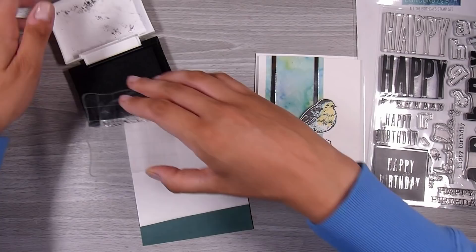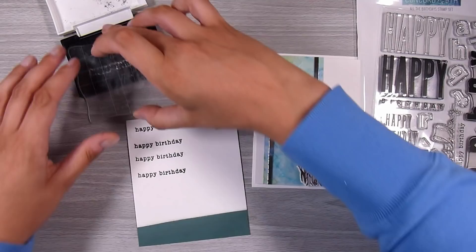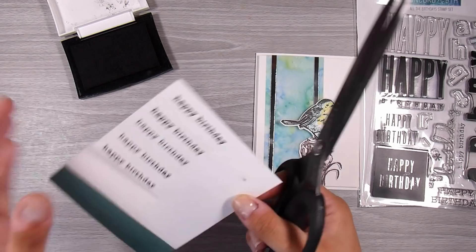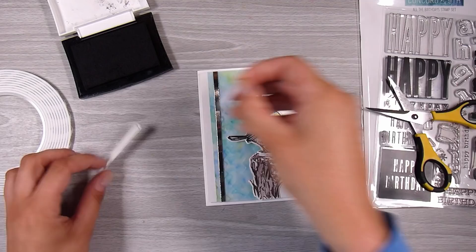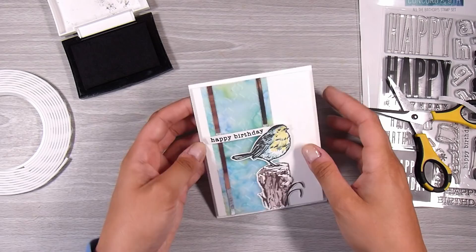Just to finish it off I have my Happy Birthday stamp set from Concord & 9th — this is my favorite. I'm going to stamp this with VersaFine Onyx Black ink, the same ink I used for the bird outline. I actually stamped this a whole lot of times so I can pop some aside, since I use 'happy birthday' the most out of everything. I cut these out with my long-bladed scissors so they're nice and straight. I popped this one up on a little bit of foam tape as well so it matched the height of the little bird. I wanted the sentiment to be really nice and small so it didn't take over — I wanted that vellum to not get lost in the background.